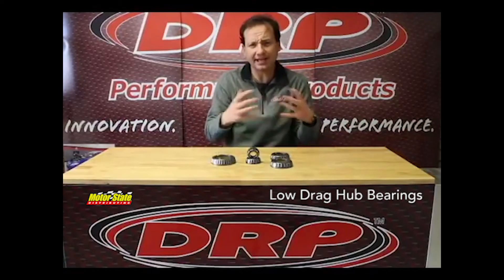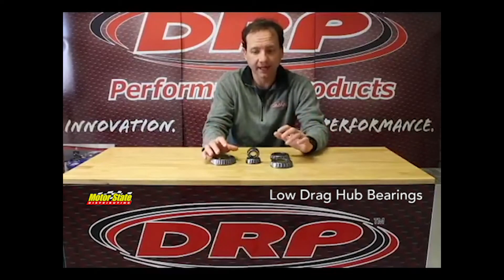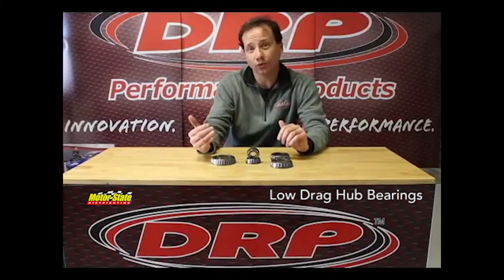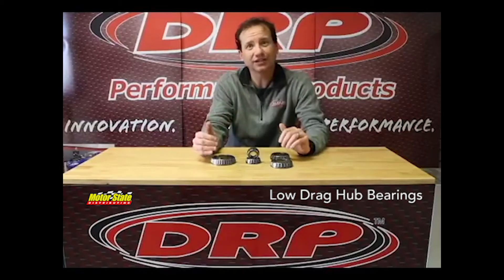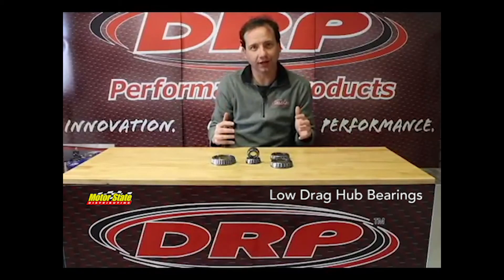We did the same exact test with a good quality bearing like a Timken bearing. That same identical test with the Timken bearing increased the revolutions to 1120 and dropped the operating temperature down to 161 degrees.